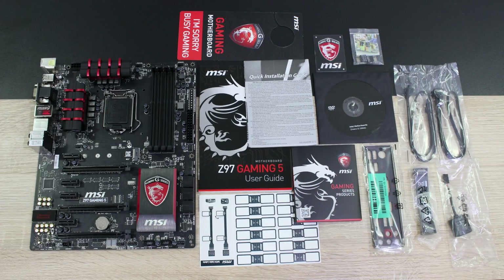In the box is the user's manual, the quick installation guide, a brochure with more MSI products, then there's the driver CD and some SATA cable labels. MSI now includes a very beautiful black I/O shield with soft padding on the inside for the board.